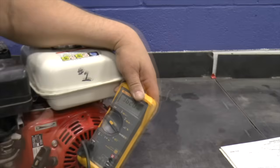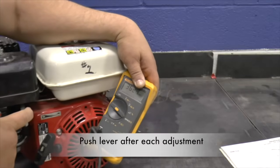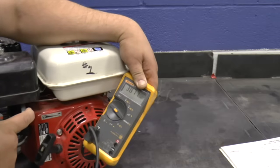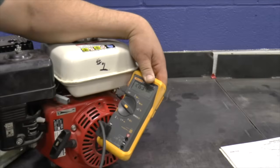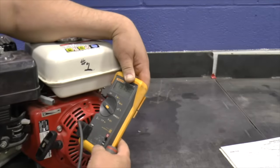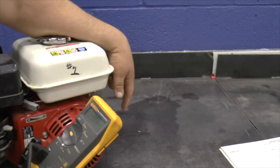After each adjustment, push the control lever to the fastest speed to verify the top speed.